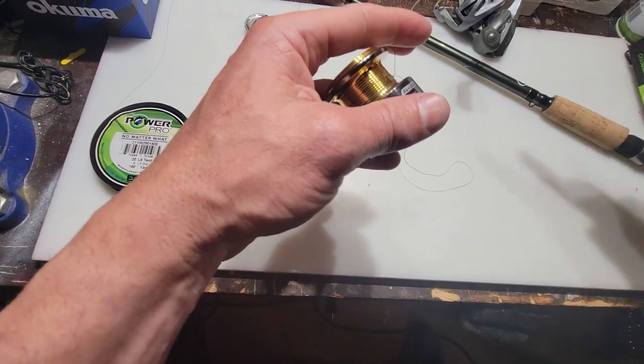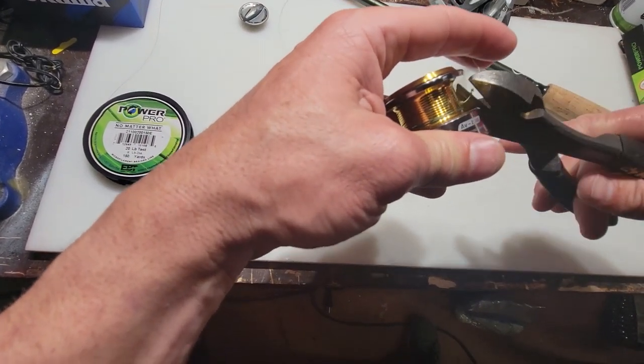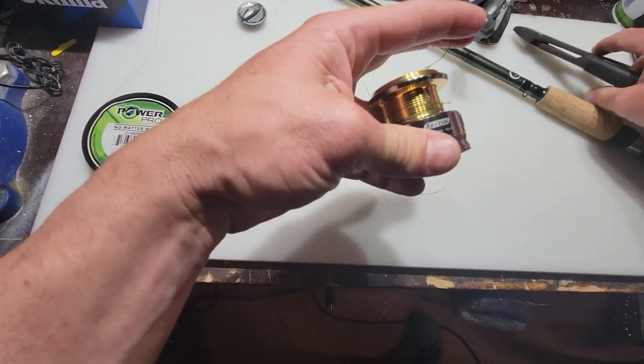Just take your cutters, cut that line, and you're done.